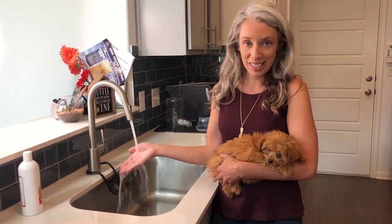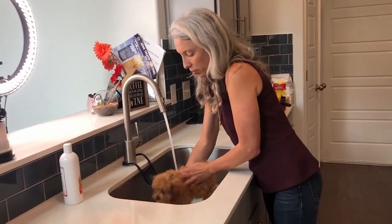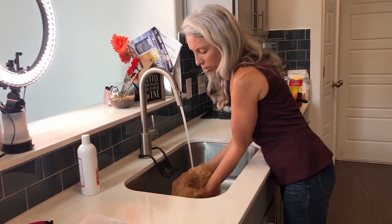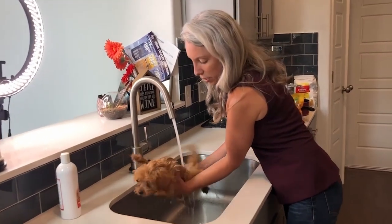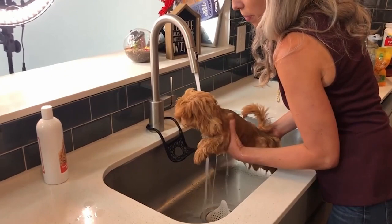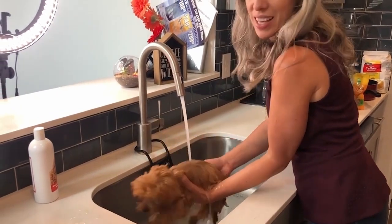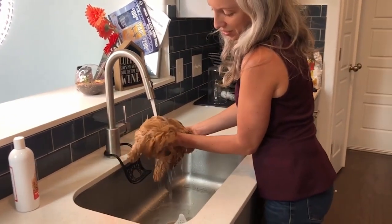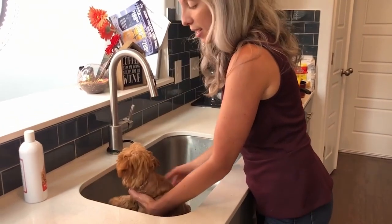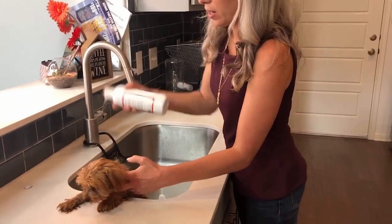I'm going to take my puppy and run her under the water, keeping my energy nice and light — good girl, good girl. I want to support her with my hand under her chest. She's got that little puppy smell. Sometimes they'll even try and swim — there she is doing a little bit of the swimming motion. For today I'm going to avoid her head and ears, but you can take a cup and wet the tops of her ears.